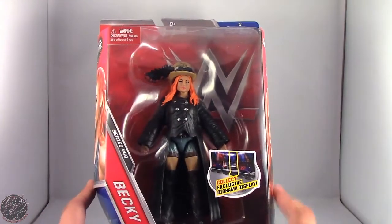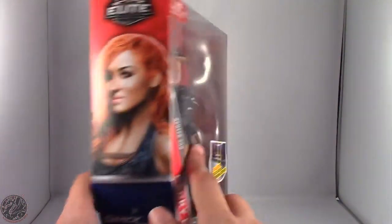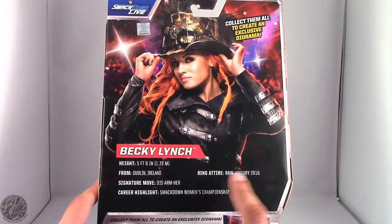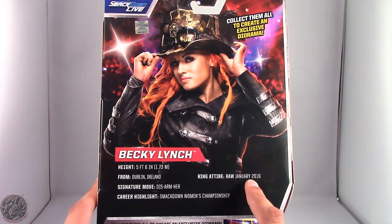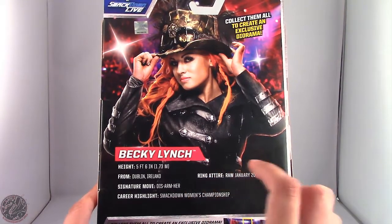Here we have Becky in the packaging. You can see she comes with her jacket and a hat. On the side we have a lovely image of Becky Lynch, and we get a beautiful image of her with all her steampunk gear on. Becky Lynch, 5'6" from Dublin, Ireland. Ring attire from January 2016. Her signature move is the Disarm Her, and her career highlight is being the first ever Smackdown Women's Champion.